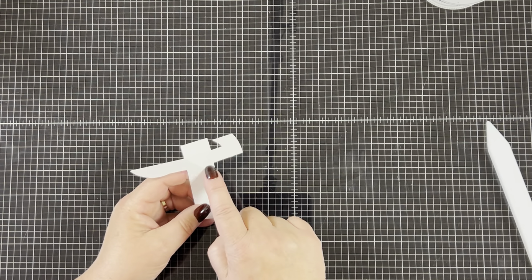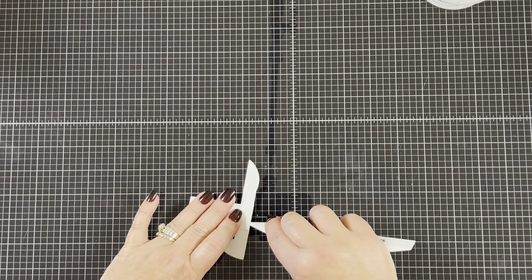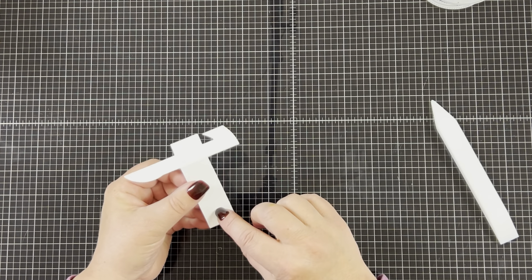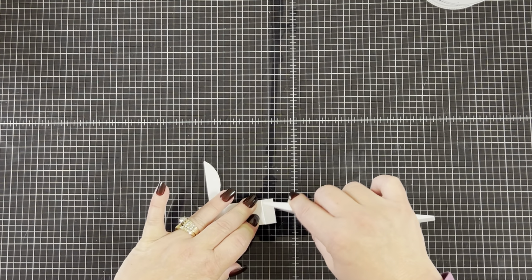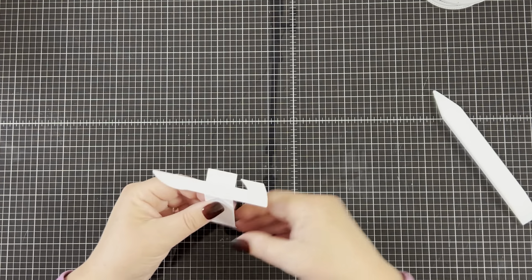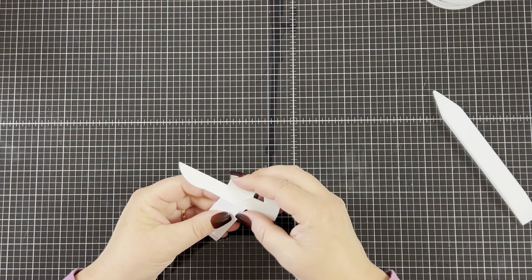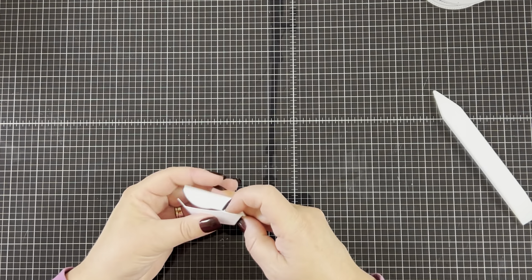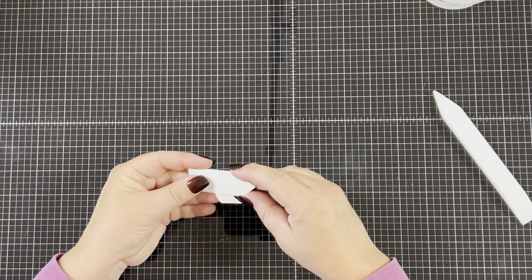Then we're going to fold the second diagonal line backwards and burnish that one. We have another horizontal line which we're going to fold back — that one's right underneath the diagonal lines — and burnish that one as well. We have one last fold at the bottom of the mechanism and you're going to fold that back and burnish it with the bone folder. It's very important to burnish the score lines really well so that the mechanism folds easily. You're going to take your two index fingers and push in these two little triangles, and you'll notice it makes a shape that kind of reminds me of an arrow pointing in one direction. And that's the entire mechanism.